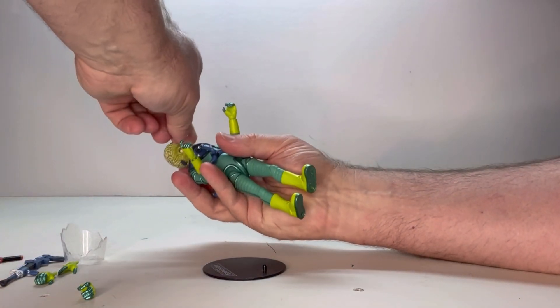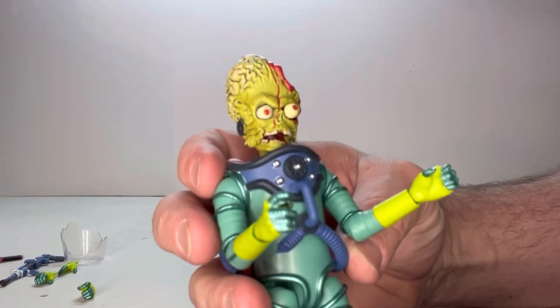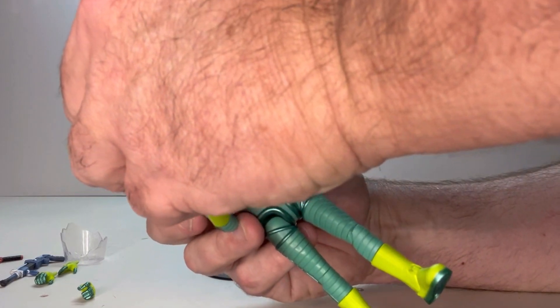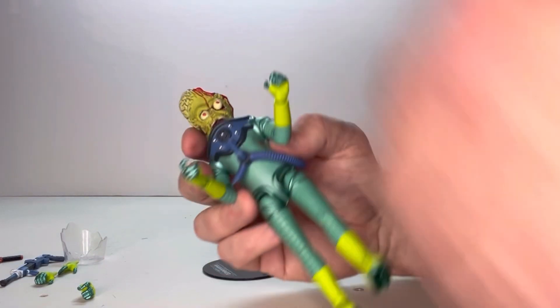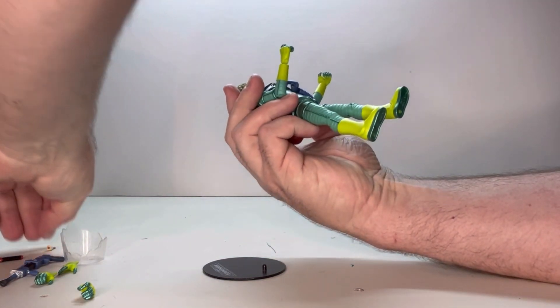The eye can kind of fit in the socket — you can get it in there, it looks like it's kind of bulging out, but it actually sits in there pretty easily and doesn't pop out that easily. So if you want that in there, it is doable.